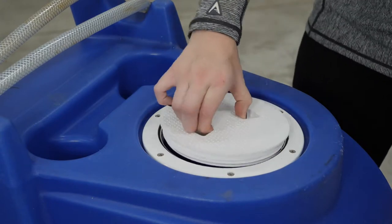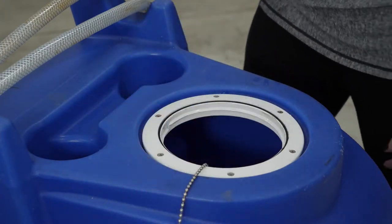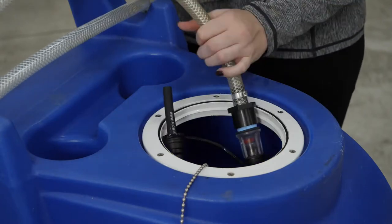I'm going to start by removing the top of the water cart. Then I'm going to grab my supply hose and put it into the cart.